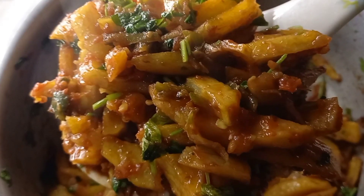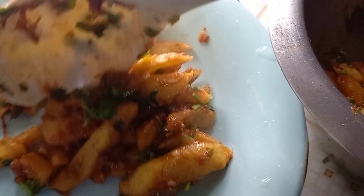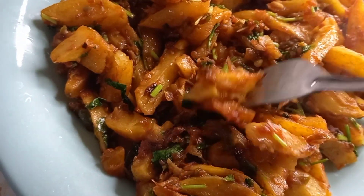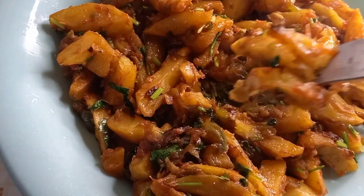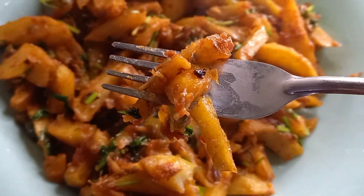Okay guys, my food is ready. I'm going to be serving it while hot because this meal should be eaten while hot. I'm going to serve the food and taste it for you guys — I cannot wait, I'm really salivating. Here is the food! The food is good!